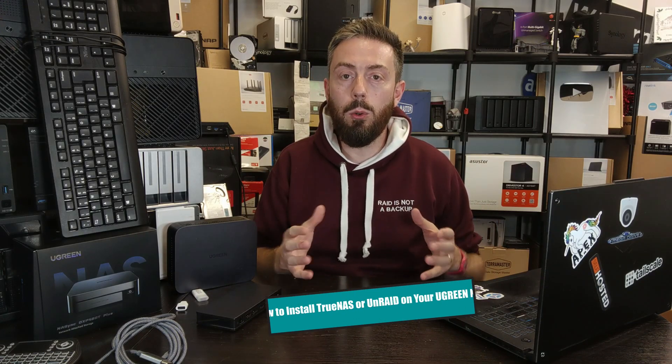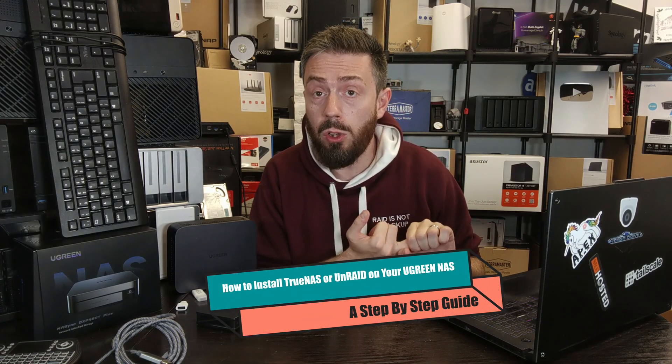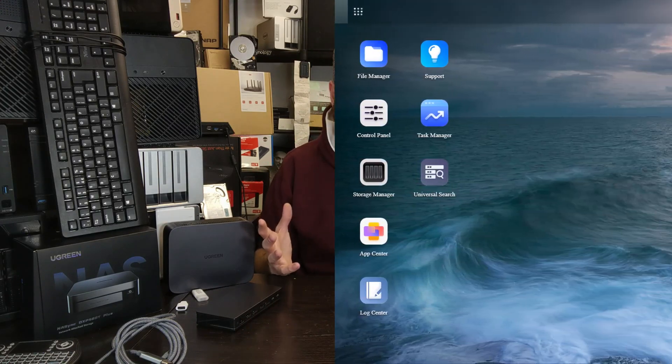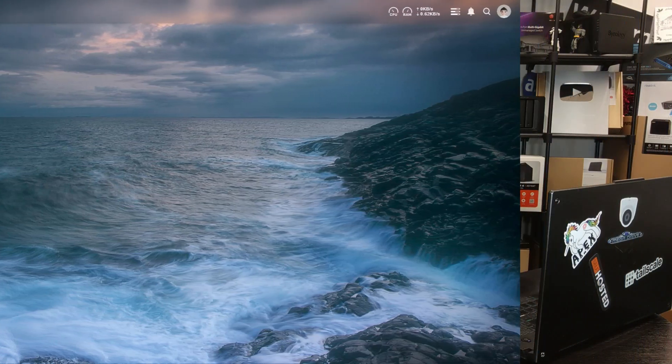Hello and welcome back. In this video I'm going to show you how to install Unraid and TrueNAS on your UGreen NAS system as quickly as possible — whether you're not happy with UGreen's UGOS software, you're not sure about the security and would rather use a trusted OS that's been around for a long time, or you're just looking to experiment and see what else is out there.